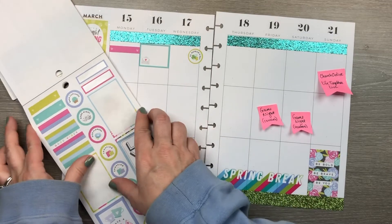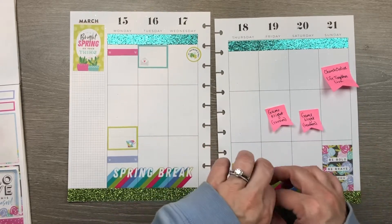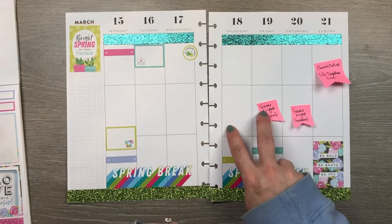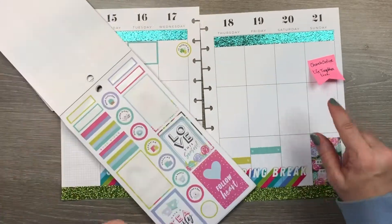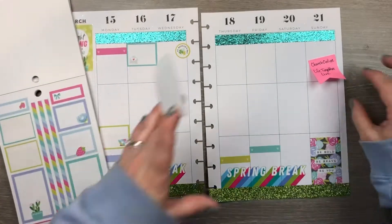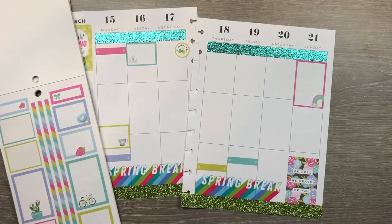My daughter's dance practice I don't think is happening, so I'm not going to worry about that. I've got two game nights and I'm going to use these two smaller stickers because I know exactly when those are — Thursday night game night and Friday night game night. We do those online still, but vaccinations are coming so we may be able to meet in person soon. My post-its were in the wrong spot — Thursday and Friday, not Friday and Saturday — so I'll move them right. For church on Sunday, I've got several things to mark, so I'm going to get a nice big pink sticker. That'll cover our worship service, fellowship, and a business meeting.